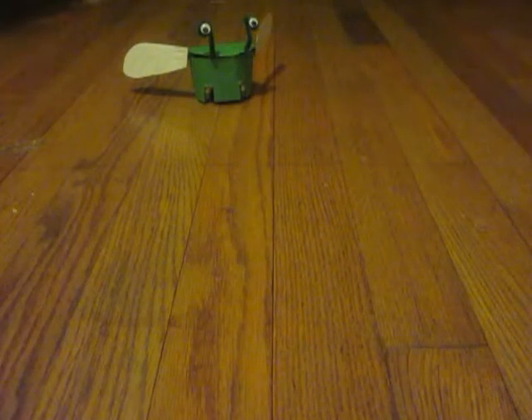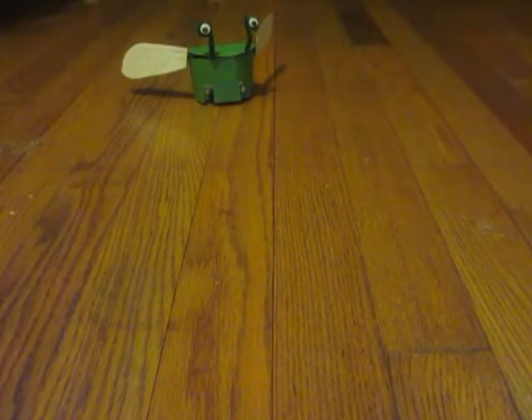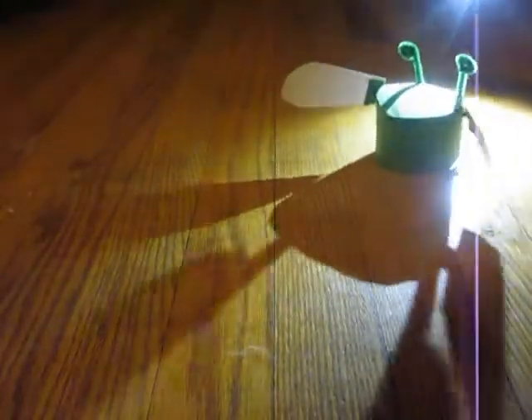So if you look on the screen here, we have a little robot dressed up to look like a grasshopper, and right now it's just sitting there. But if I take this bright light on my flashlight and shine it in front of the robot, you can see that it starts moving. And not only does it just move forward, it actually follows the light. So you can see here I get it to drive around in a circle as it's following this flashlight on my phone, and then the moment I take it away, it stops.